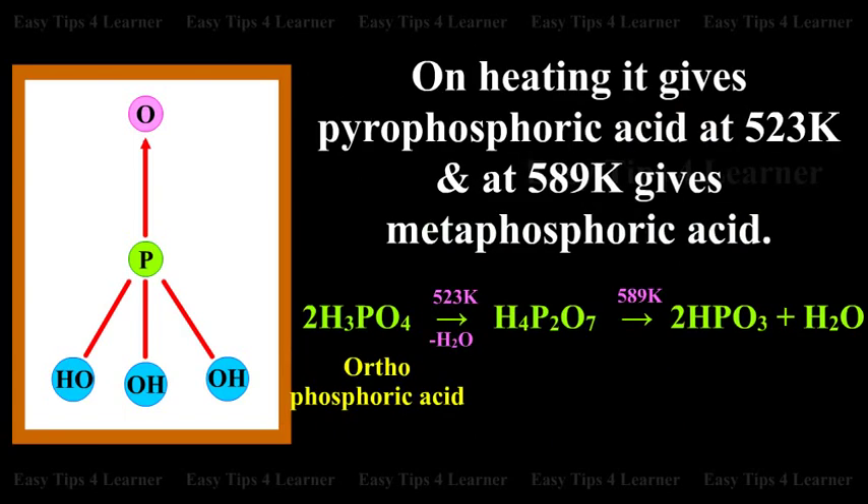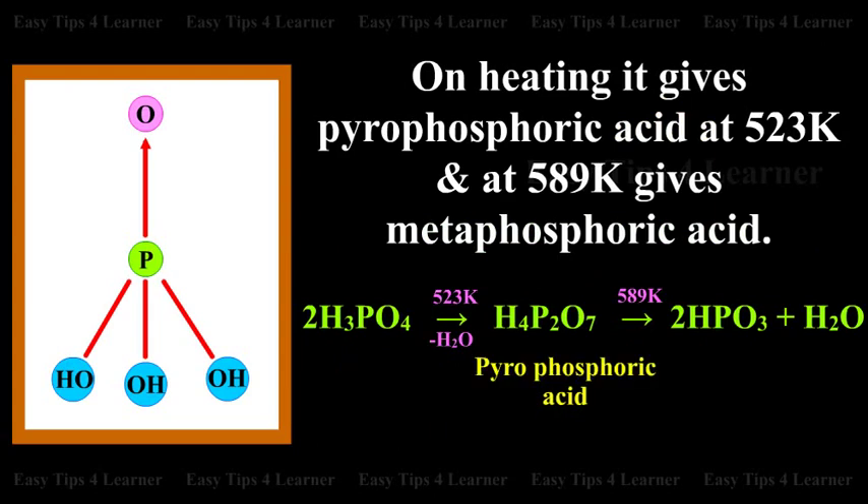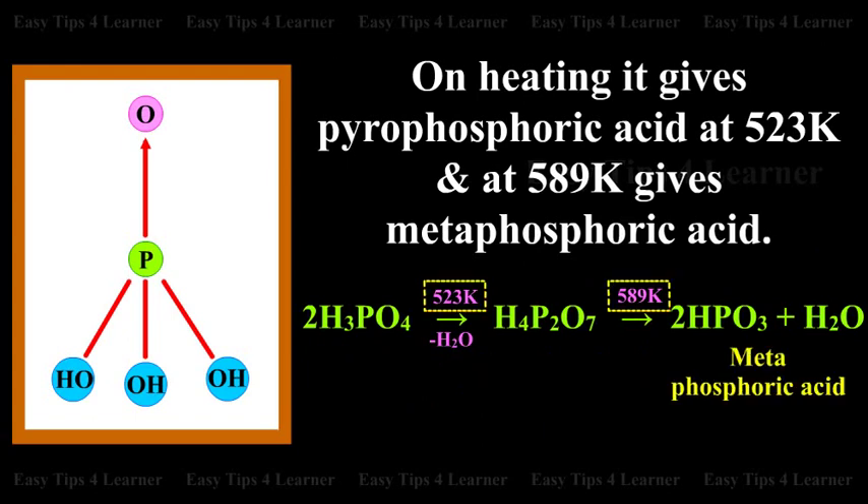On heating, it gives Pyrophosphoric acid at 523 Kelvin, and at 589 Kelvin gives Metaphosphoric acid.